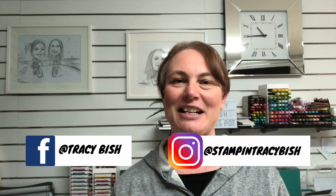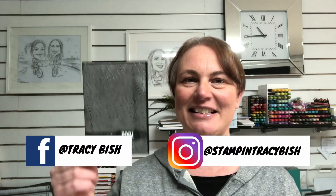Hi guys, welcome back to my channel. My name is Tracey and for today's video we're making a stunning card using lots of embossing and using an embossing folder called Cobwebs 3D. It's in the new mini catalogue. Let's get started.